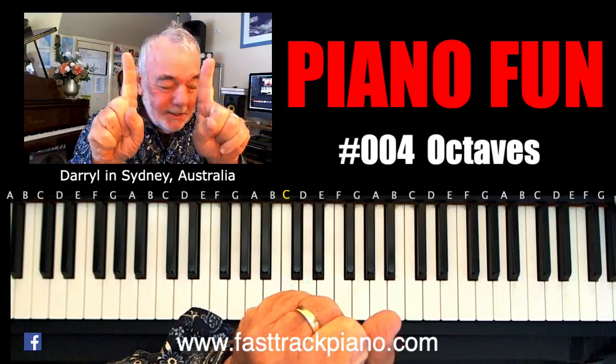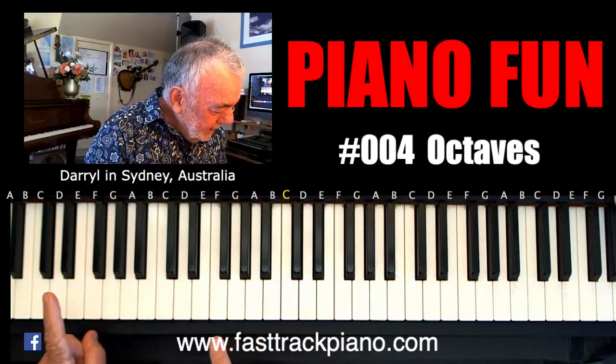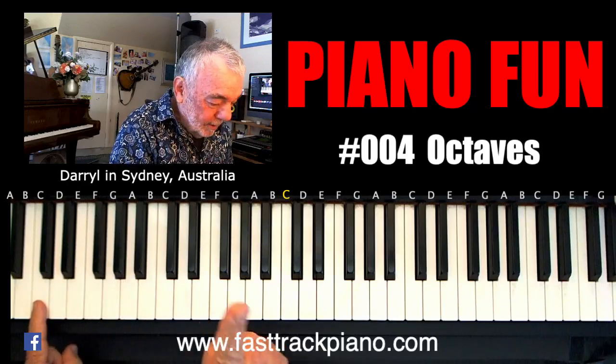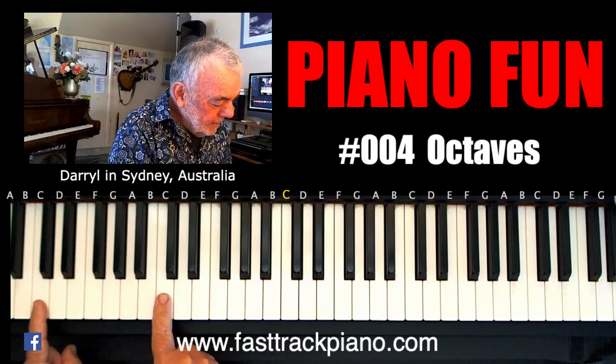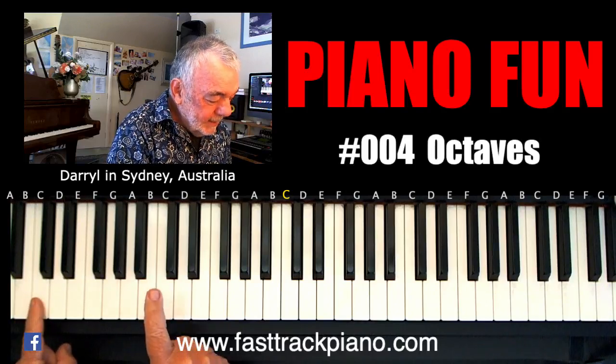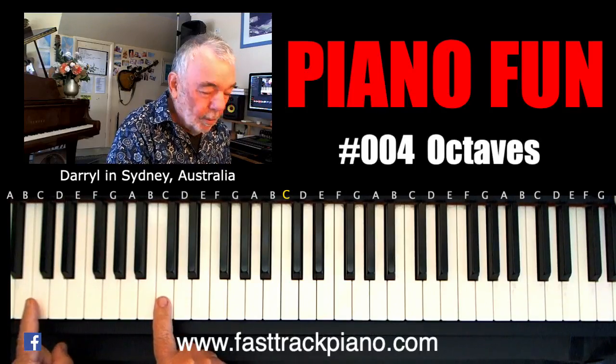Just use your pointer fingers. I want you to go right down here to a C — see the two black notes — and this one can go on to the C up here. We're going to play these one at a time. That's a C and that's a C. Now this is called an octave — why?